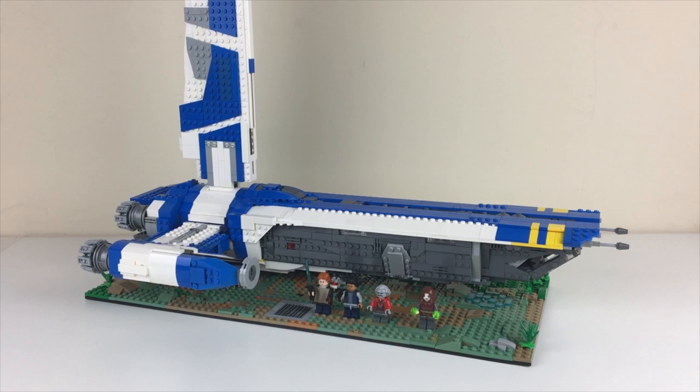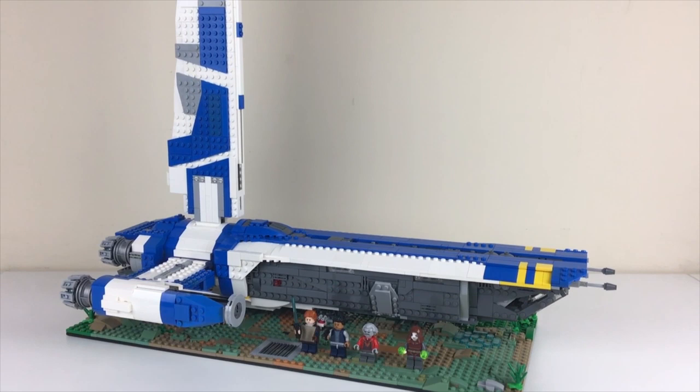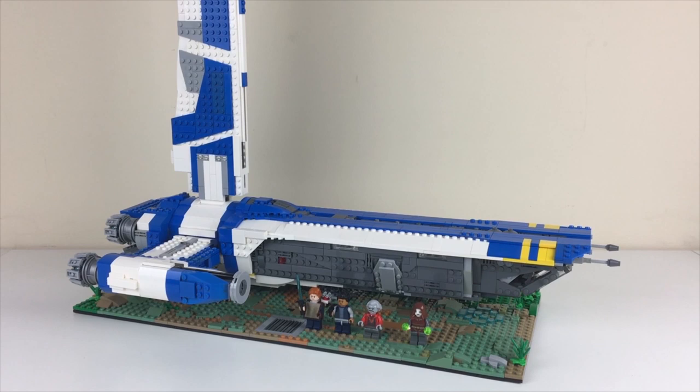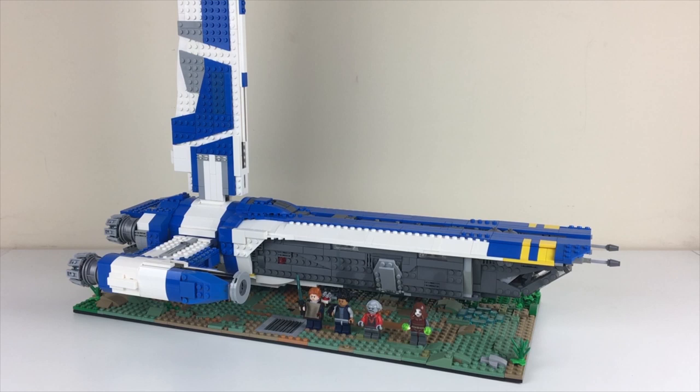What's up, you guys? It's 2Bricks, and finally after weeks of work I'm so proud and glad to bring you my completed Stinger Mantis version 2.0, with the instructions now available. You can check out the link in the description — it'll take you to Rebrickable where you can get the instructions, a digital Studio model file which includes the entire ship, and the parts list so you can easily order the parts to build one yourself.